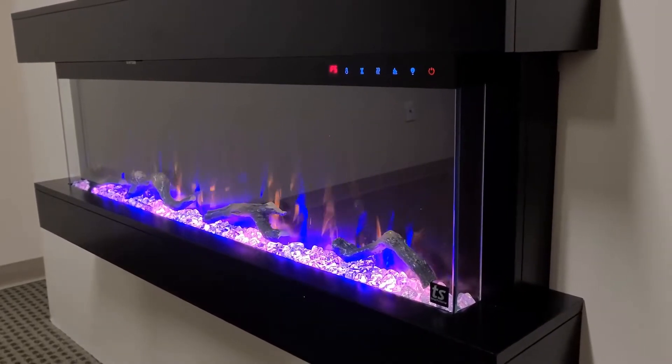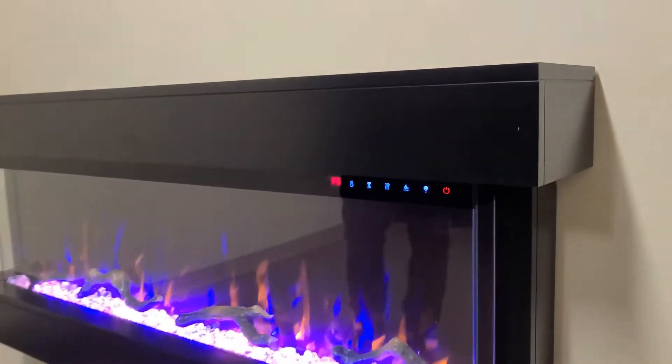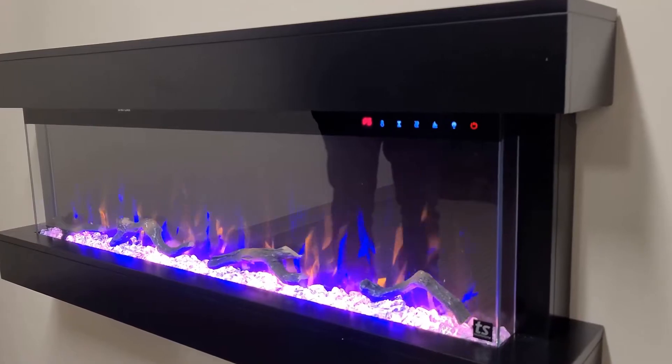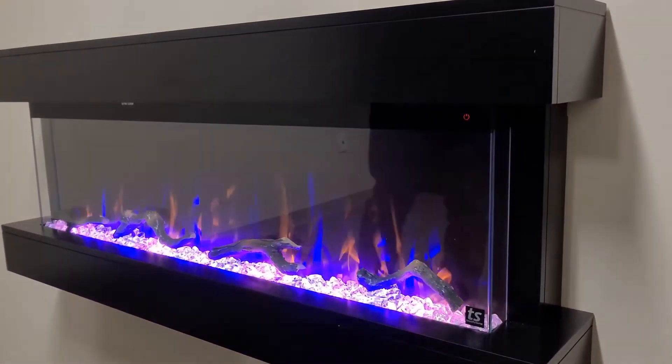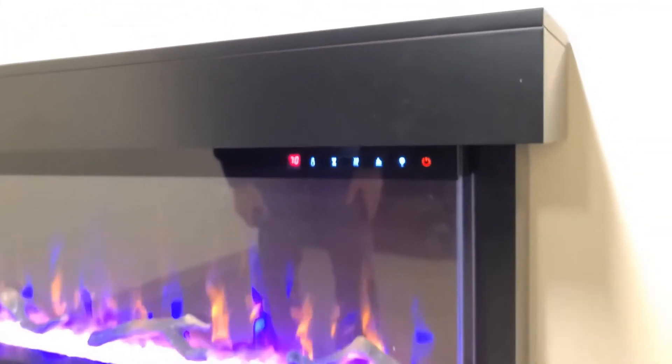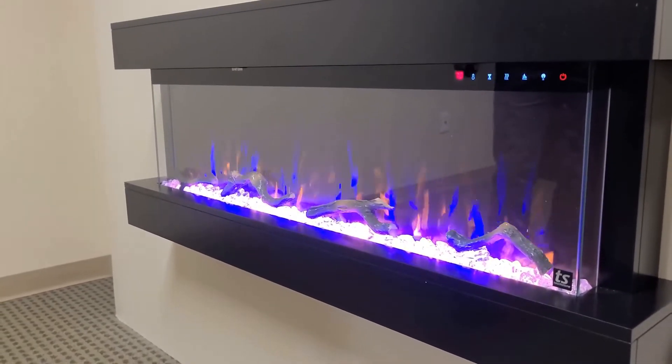What's great about our electric fireplaces is you also have the heat feature, which comes from right here — this is where the vent is. You don't have to have it on, but when you want it on you can turn it on low or high. It's 750 watts on low, 1500 watts on high. We also have a thermostat feature which will control the unit from 66 to 88 degrees. You can set that and it will turn the fireplace heater on, and once it reaches that temperature it will turn it off for you automatically.